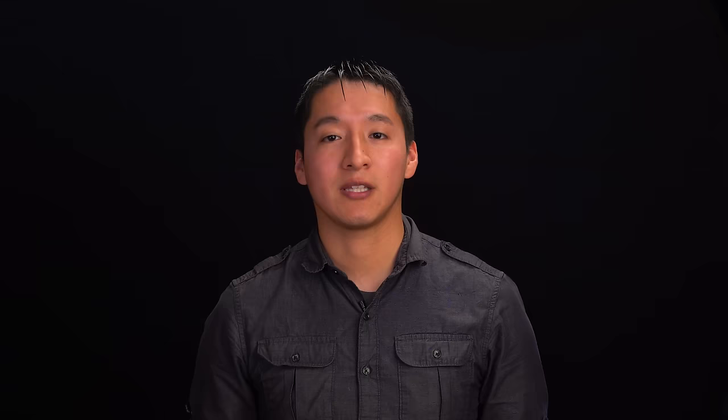Going back to when I suggested using a flashlight to get focus — once you get the focus, ask the person helping you to move the light off the subject before you take the shot. Depending on the settings, the flashlight might cause an overexposure and mess up your whole setup. All you have to do is just remove the light.